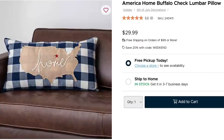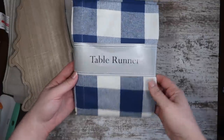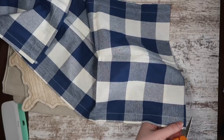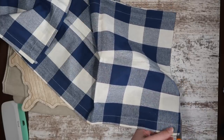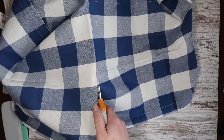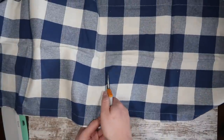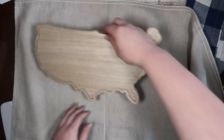We're going to kick it off with this fun USA buffalo check gingham pillow. I decided to make this with a table runner that I found on Amazon for around 10 bucks. I started by cutting it into four equal pieces — folding it in half long ways, cutting it, then folding it in half again and cutting. This is going to give me two pillows instead of just one, which is great.